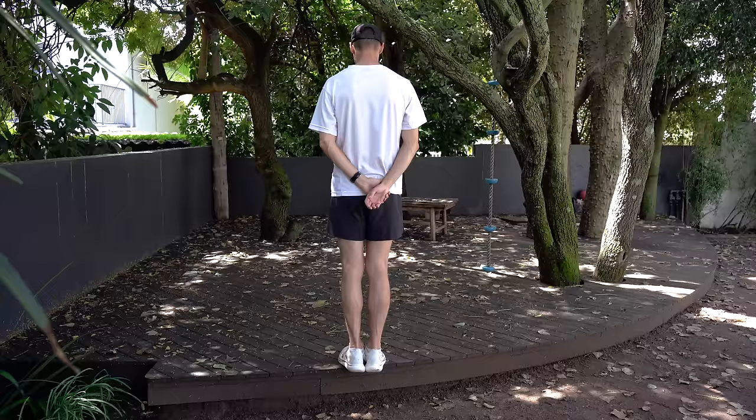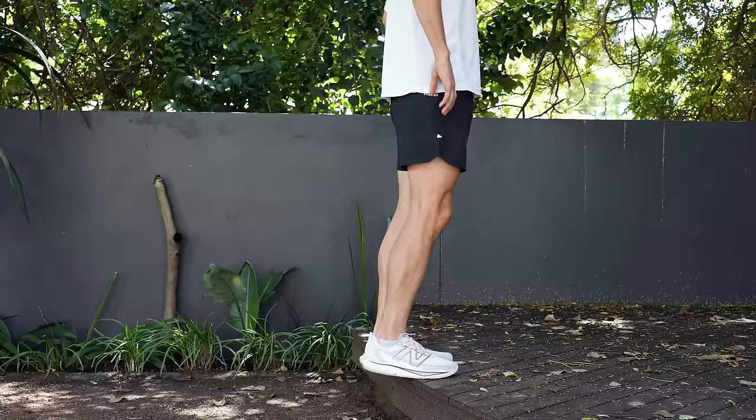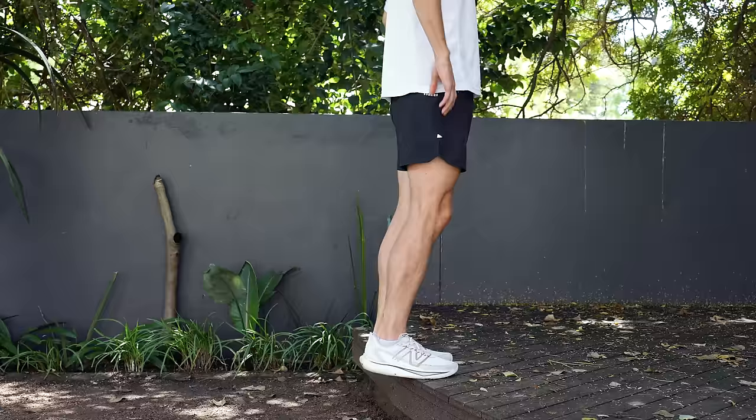Exercise number five is the calf raise. If we think about the running action or the running stride, it focuses largely around ankle mobility and that driving action you do in every running stride — thousands of times in a training run or a race. For the calf raise: feet together, try to focus on keeping your knees locked for this movement. A common mistake is people using their quads — bending the knee and driving up as though doing a squatting action. We are not trying to work the quads; we are working the calves. So knees locked, hands at your sides.